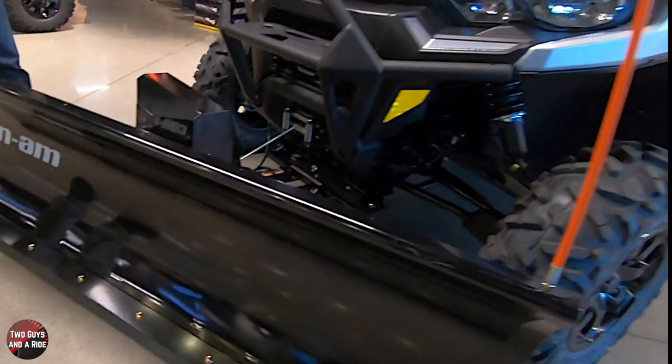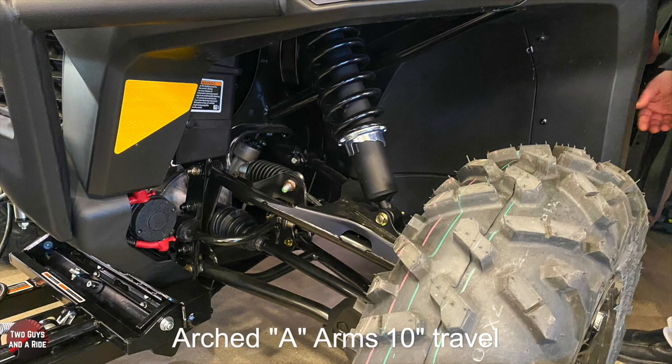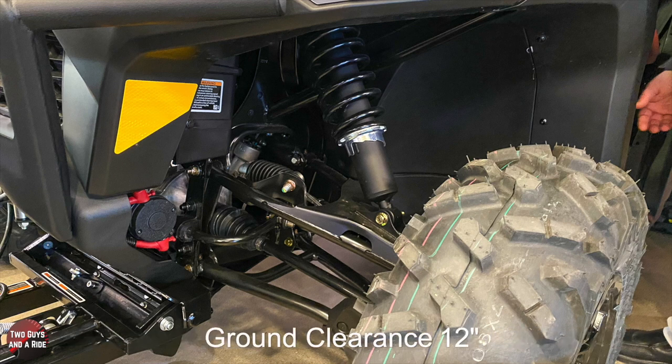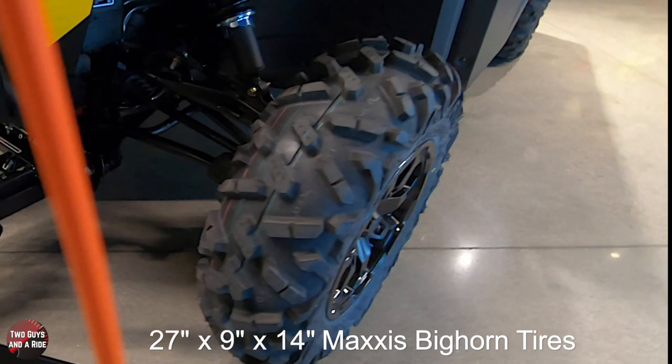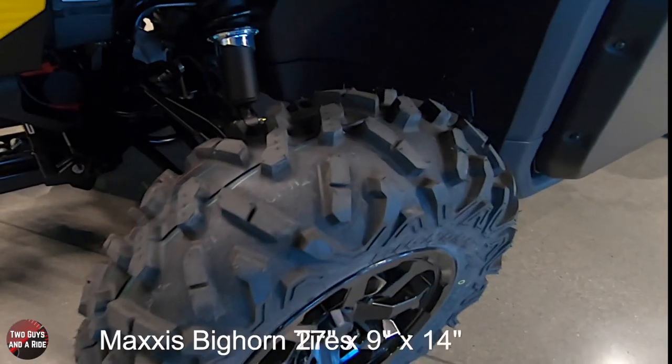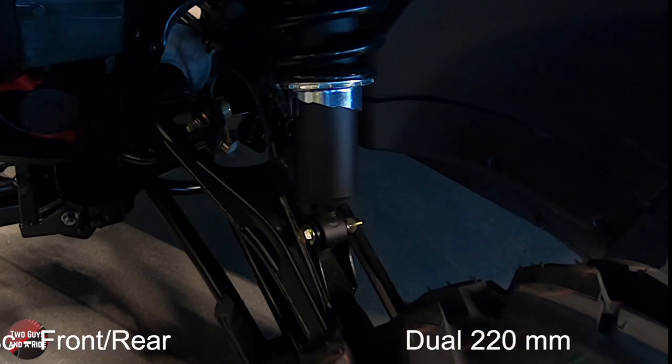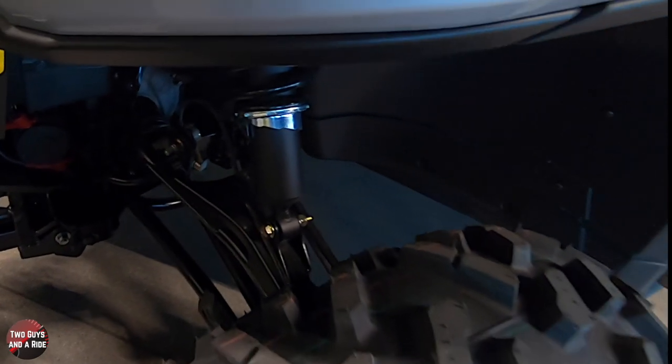Another thing about this is the arched A-arms in the front. The idea behind an arched A-arm is more ground clearance - it's easier going over obstacles whether you're plowing snow, going through snow drifts, off-roading down a trail, clearing logs, rocks, things like that. I've been over one too many rocks and my A-arms are not arched, so I really like that.